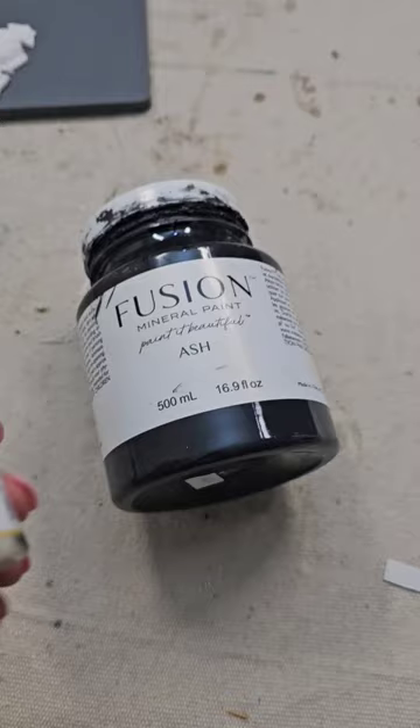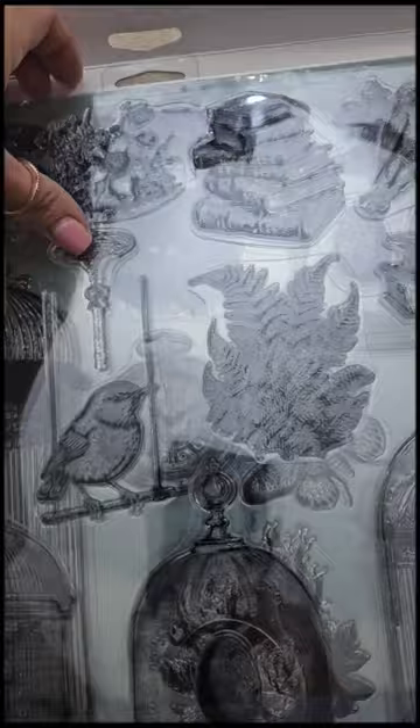I painted them black with Fusion paint and then added some Dixie Belle gold gilding wax to the top. Then I took IOD's Passage stamp. This little upside-down candlestick-looking thing is actually a little pen for specimens.